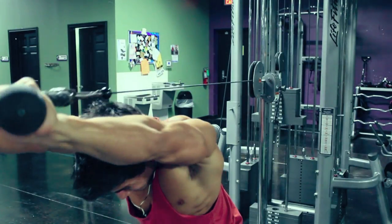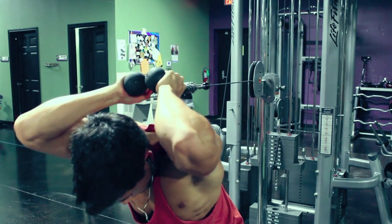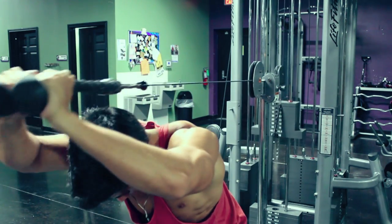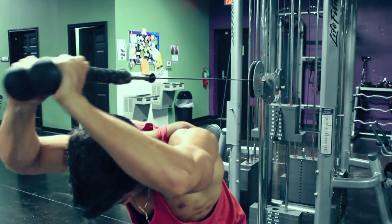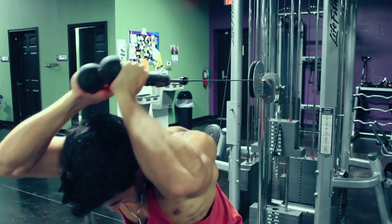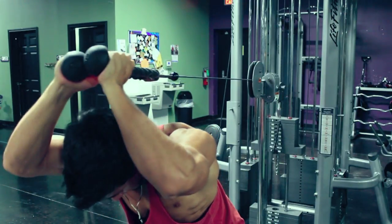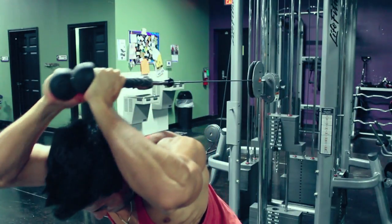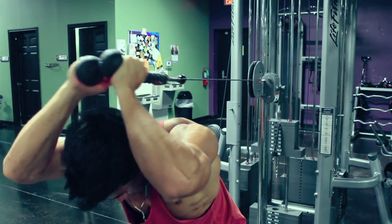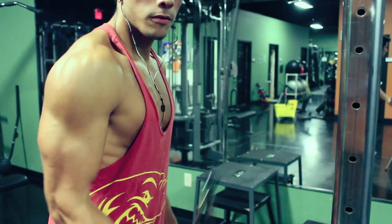Exercise two is an overhead rope extension. This is an awesome mass builder, guys — even though it's a cable, it's still a mass builder. You're going to be working the long head of the tricep primarily, which is the biggest part of the tricep. The tricep has your medial, lateral, and long head. Always try to incorporate some kind of overhead movement. At the beginning I was twisting my wrists out at the top of the rep, but once it gets harder, just push through — don't worry about twisting out too much. Let the cable pull your tricep back and really stretch it out; that's what's going to activate the long head.